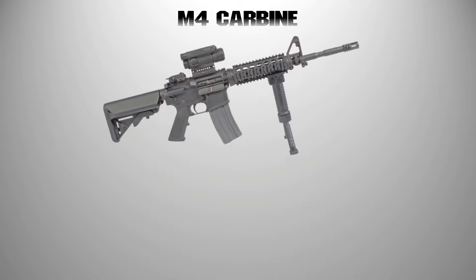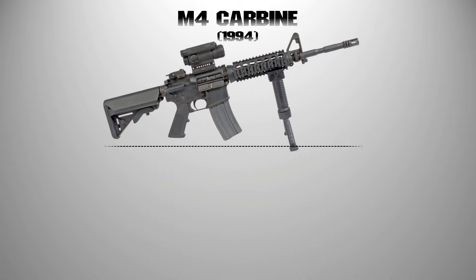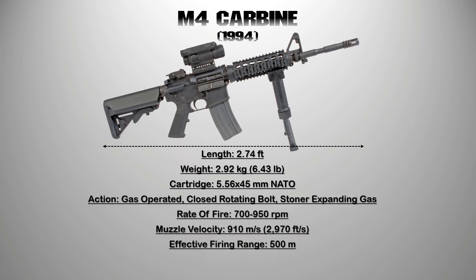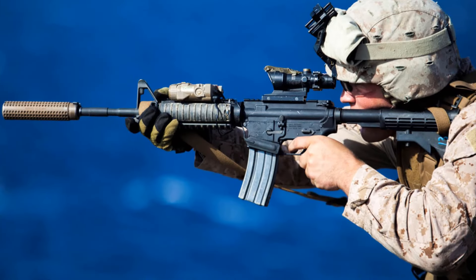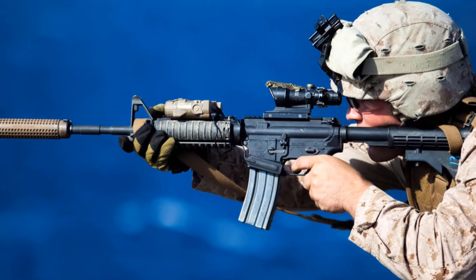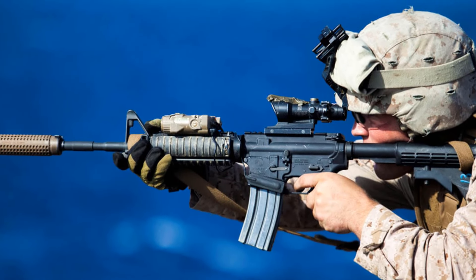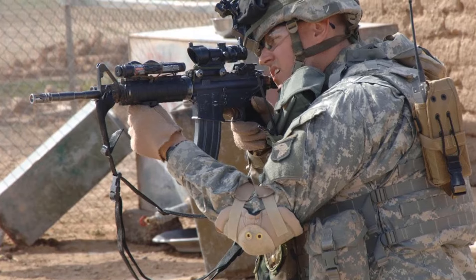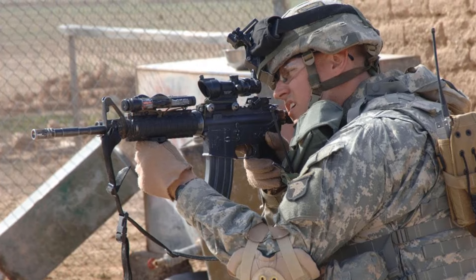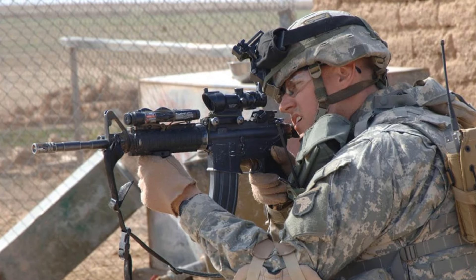8. The M4 Carbine. The M16A4 was then replaced by the M4. One of the biggest differences between the M4 and the M16A4 is barrel length. The M16A4's longer barrel allowed for a higher muzzle velocity and a longer effective range. Conversely, the shorter M4 barrel limited its performance in both categories. The M4 is extensively used by the United States Armed Forces, with decisions to largely replace the M16 rifle in the United States Army since 2010.